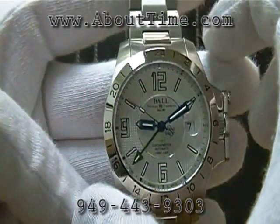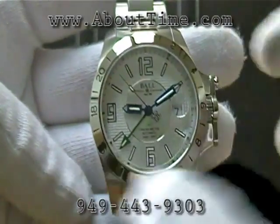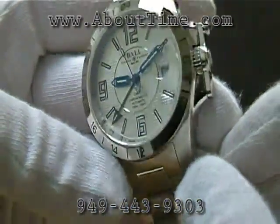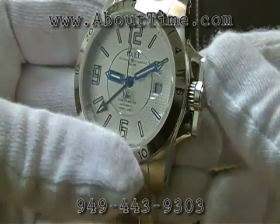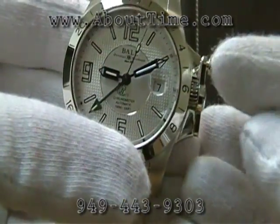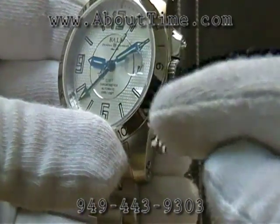The case diameter of this watch is 40 millimeters. It has a screw-down crown with a crown protection device, which you operate just by pushing in this little detent here, and then you can slide this over.